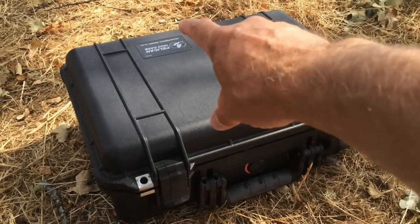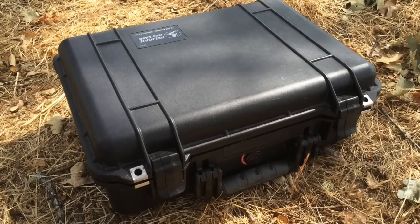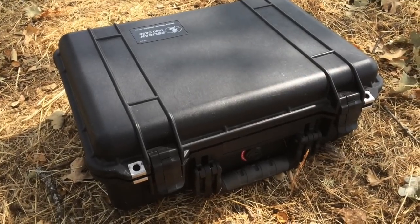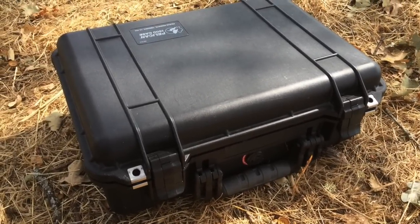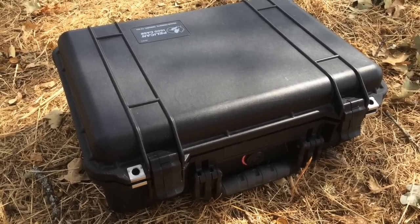I carry my gear in a similar case, a 1500 Pelican case. But before I met Daniel, my gear would slide around inside this box in a combination of nylon and plastic bags. It was very hard to see what I had or grab a piece of equipment quickly if I needed it.